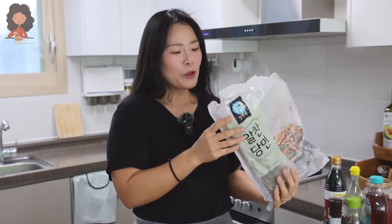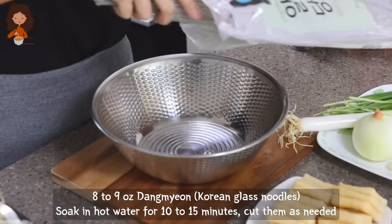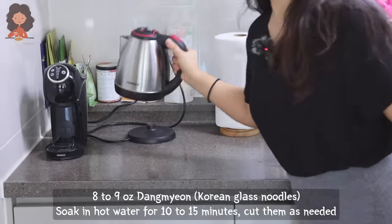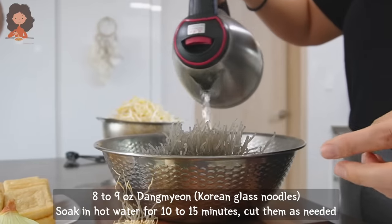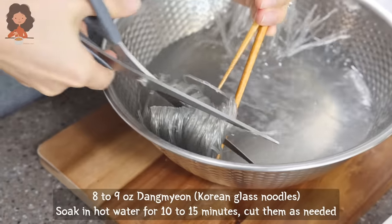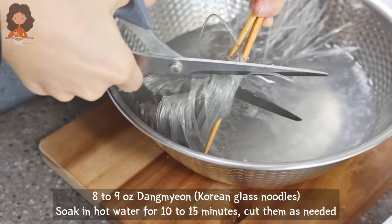You need 당면 — Korean sweet potato noodles. I'm going to pour hot boiling water over them and soak them for about 10 to 15 minutes. While the noodles are soaking, we're going to prep all our veggies and ingredients.